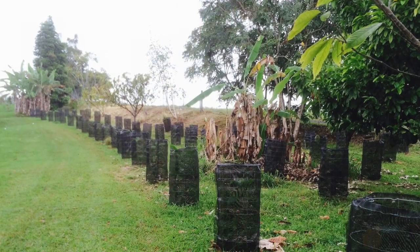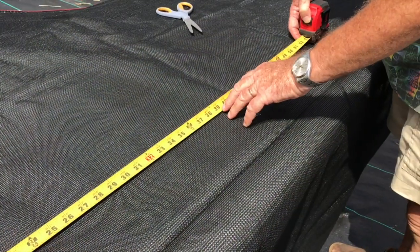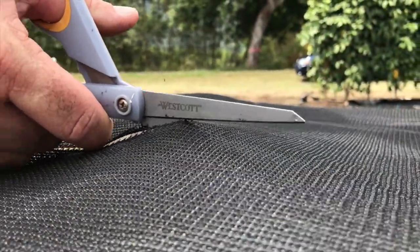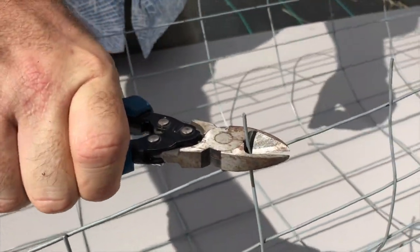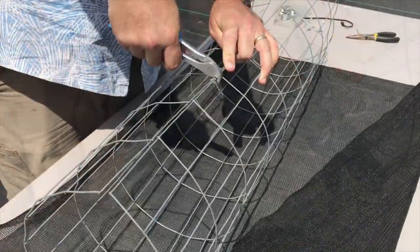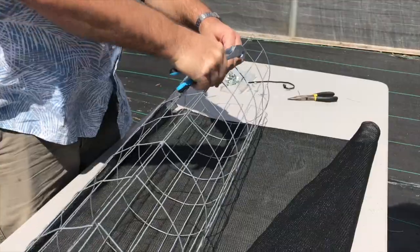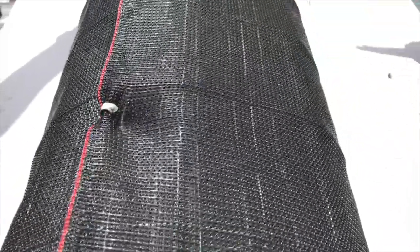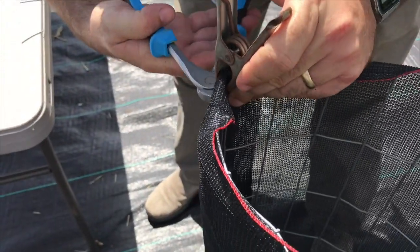Using shade cloth follows the same general principles as using plastic — the only difference is the material. Measure and cut your shade cloth to the same dimensions: 38 to 40 inches wide, 36 inches tall. Measure and cut your fencing, paying close attention to sharp edges. Secure the ends of the fencing with J-clips, then fasten the cloth to the cage with J-clips. You can use a clamp as a third hand to hold the material to the top of the cage when working alone.